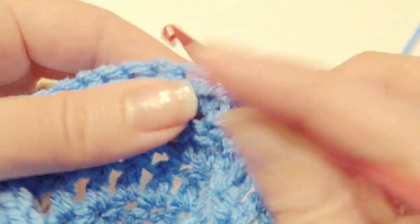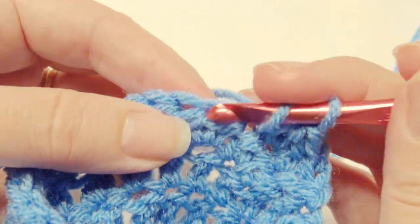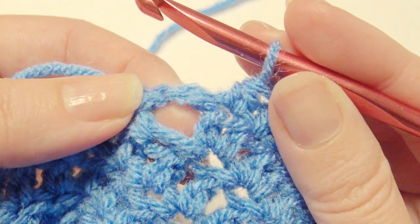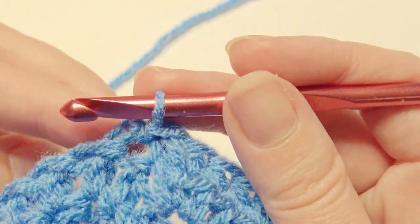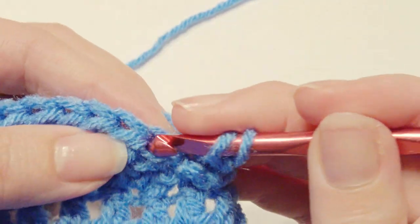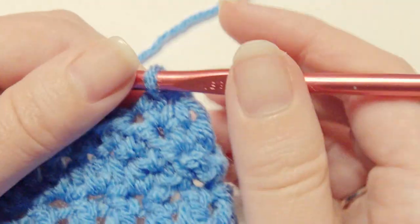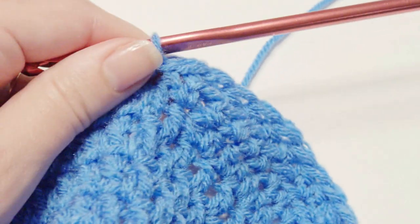You're going to turn after this. Now you're at the end — slip stitch, turn, and then work a half double crochet in the next 38 stitches again. Then you'll slip stitch and your brim will be complete. Then slip stitch again, fasten off and weave in your ends, and your hat is complete.